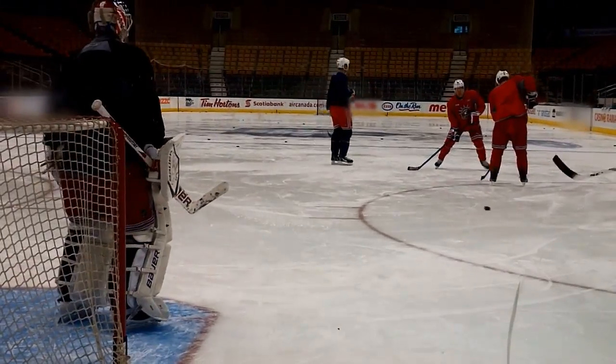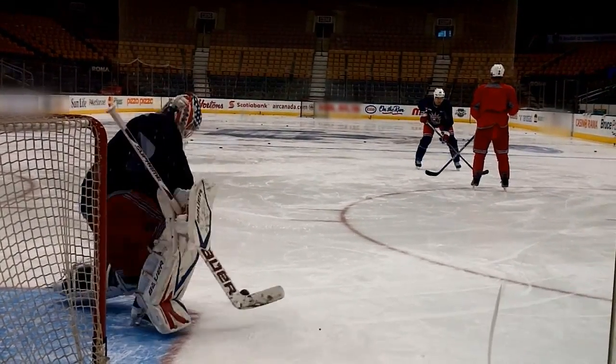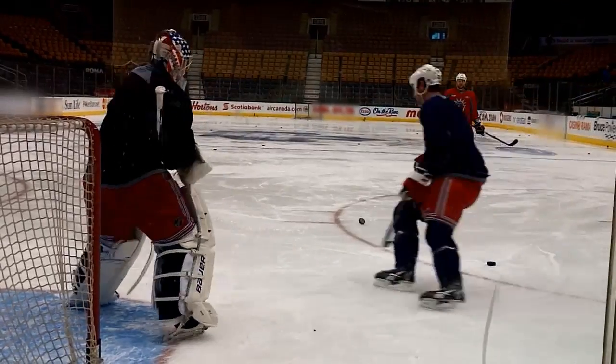Schoenfeld wasn't that great of an example because he didn't get a lot of shots on net, but you put a good player backdoor and usually you have to have a quick reaction to get there. Another drill we did had guys starting from the corner with back-and-forth one-touch passes coming out of the corner.